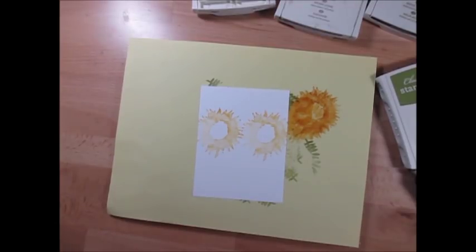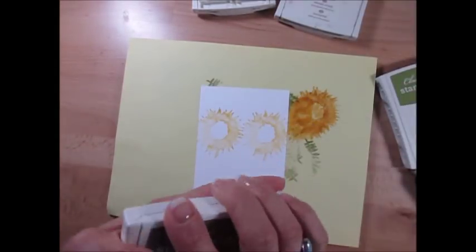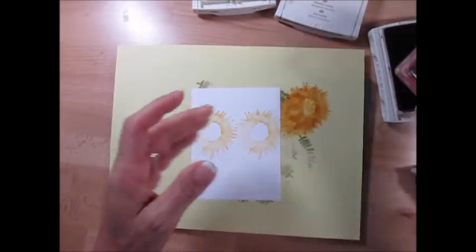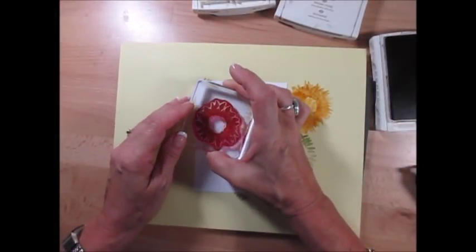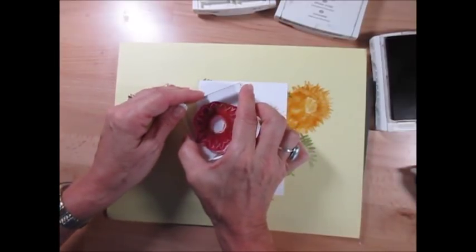The second layer is going to be the smaller flower and we're going to use Soft Suede. This one we're going to ink once and stamp twice. So here it is: ink once, lift it up, turn around, and stamp again.